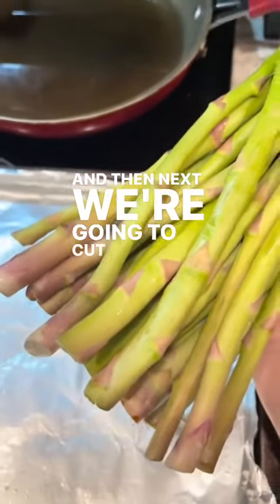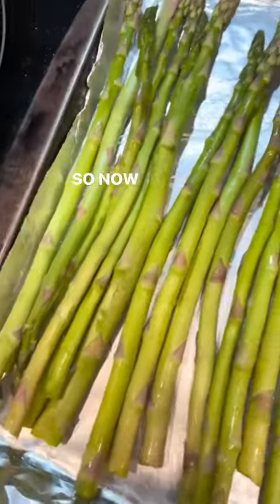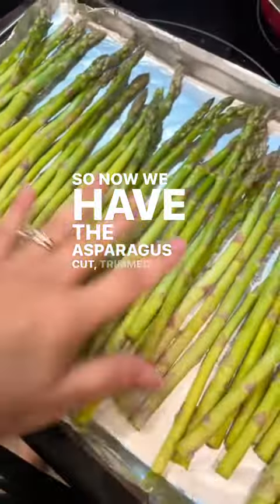Next we're going to cut off about this much of the ends of the asparagus. So now we have the asparagus cut and trimmed.